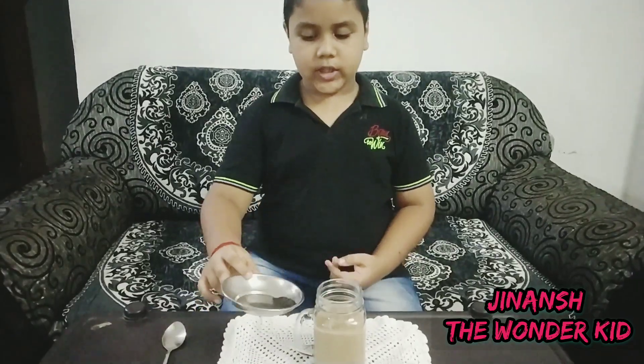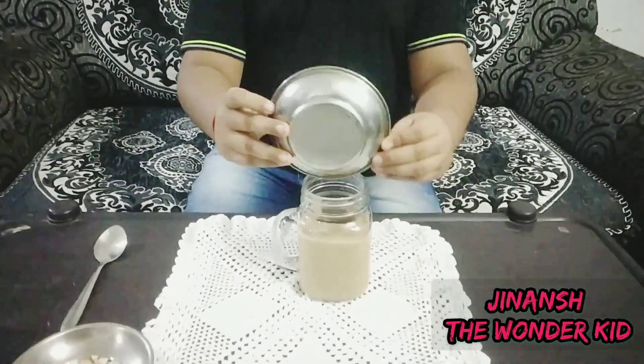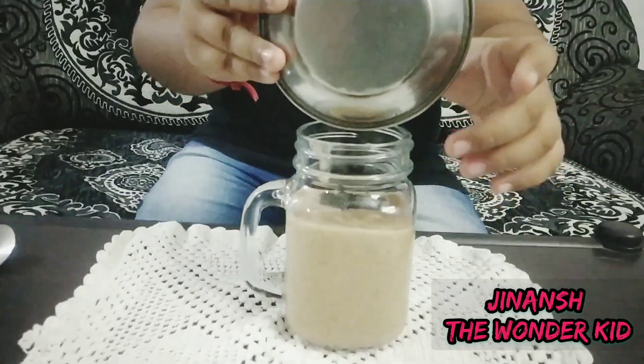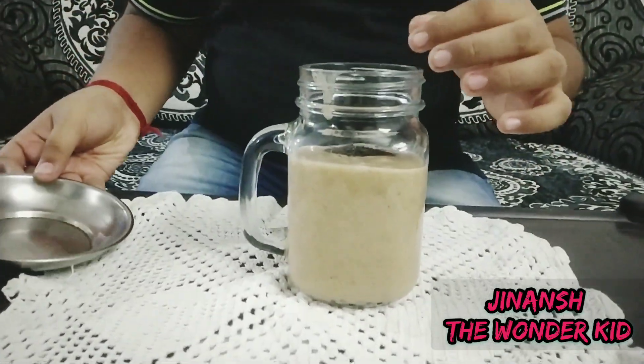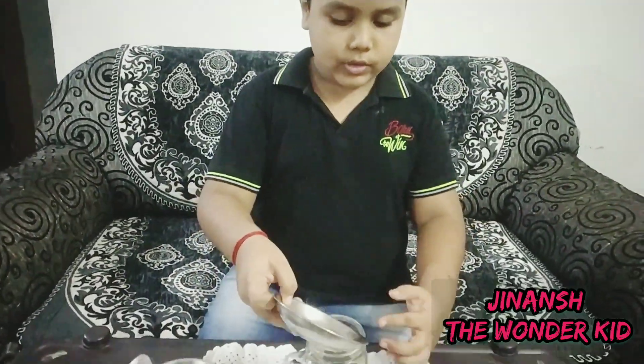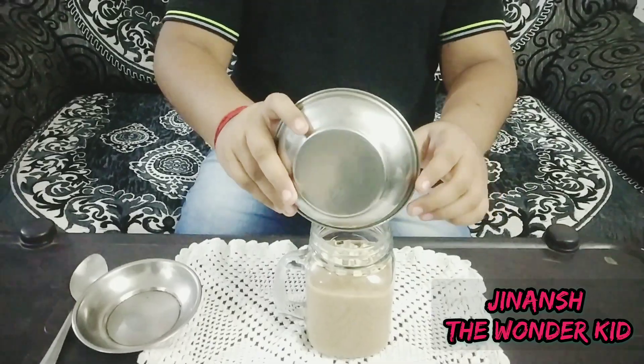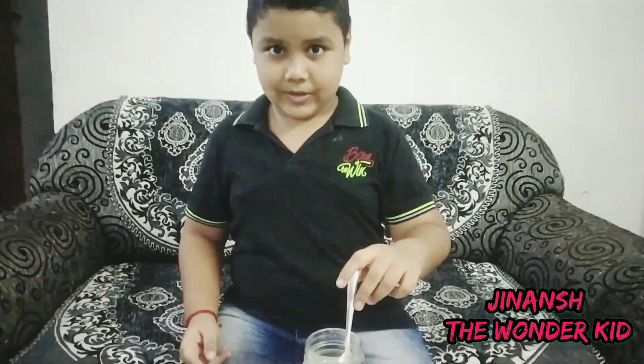Now we are going to add the chia seeds first, then the almonds and cashews on top. Moment of truth — after a little bit of stirring, we are going to taste it!